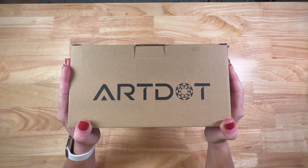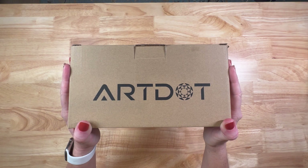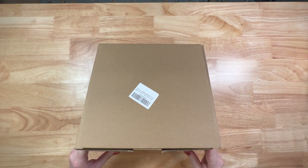Hello! Shay here. How is everybody? Today we're going to be doing an unboxing slash product review. The folks over at Art Dot contacted me and asked me to do a product review for one of their products and I said I'd be happy to. So this will be an honest review. I was not paid to do this, so let's take a look at what they have.